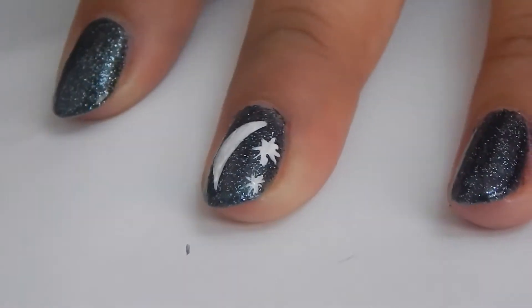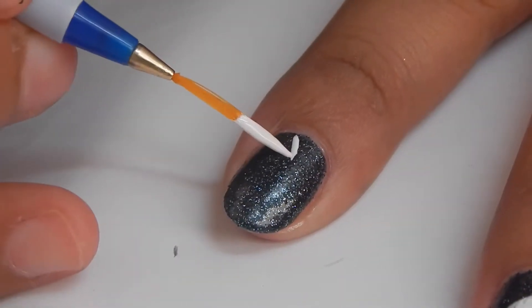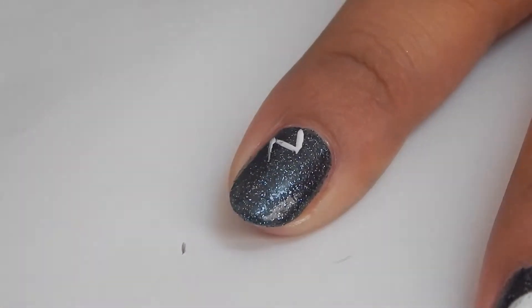Now on your pointer finger, make little Z's — starting from the bigger Z to a smaller Z, like so.